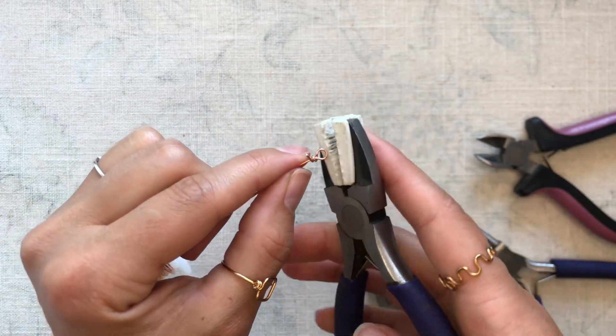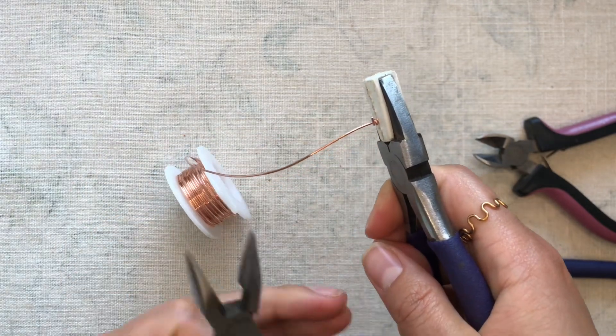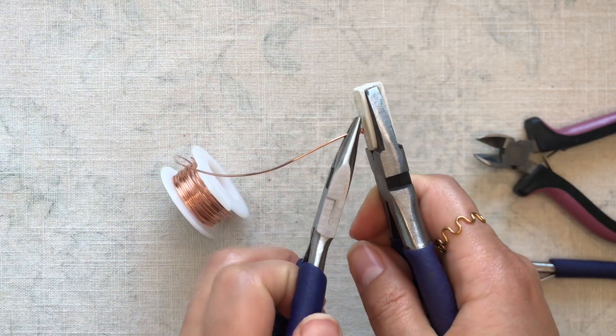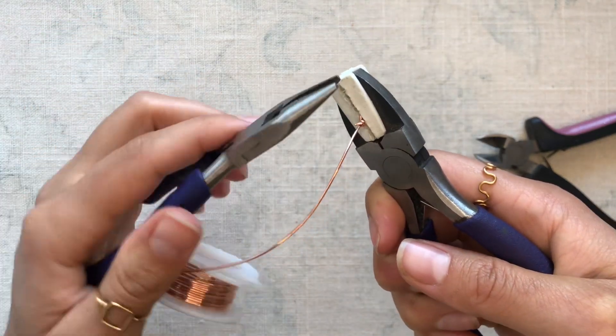Once the wire is short enough that we can't use our fingers anymore, we're going to grab the nylon jaw pliers and our flat nose pliers and use them together to finish wrapping the wire the rest of the way around and clamping it down tightly.